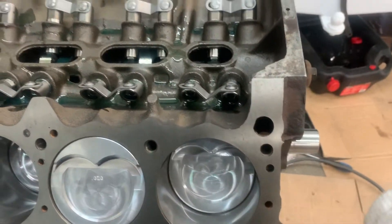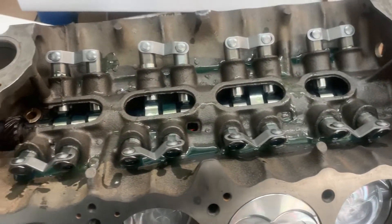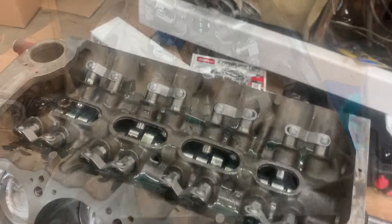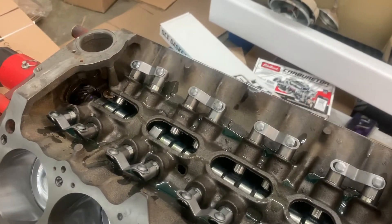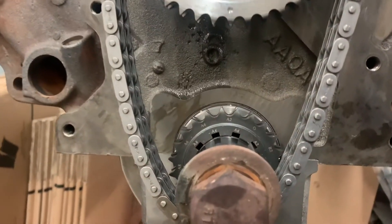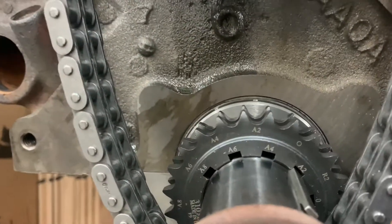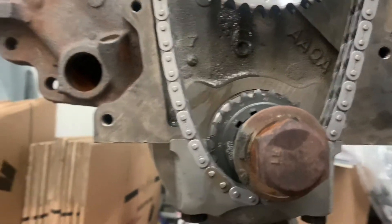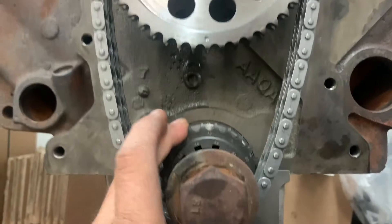Alright, we've got all our lifters in, looking good — all in their home, thing of beauty. As you can see I've moved the timing set to two degrees advanced and we are lined up. Just making sure the cam is in its proper location and we're straight up where we need to be.